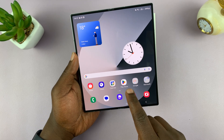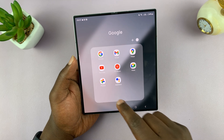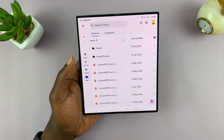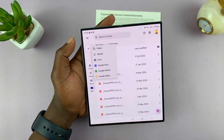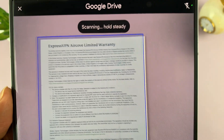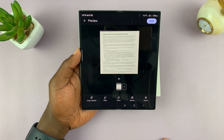Google Drive is normally in your apps. If you don't have it, you can always install it and sign in with the same Google account. Open Google Drive and tap on the plus icon to create a new document, then tap on scan from the menu. That's going to open a document scanner. Position your phone with the borders all around, and when you stay steady enough, Google Drive will automatically capture that scan.